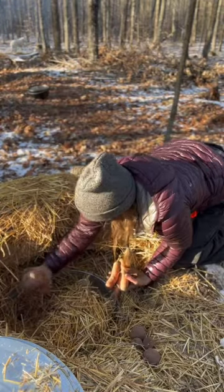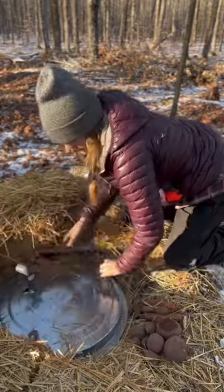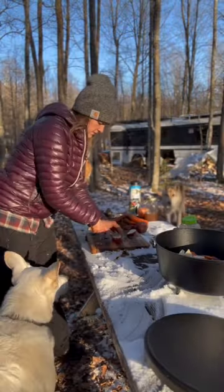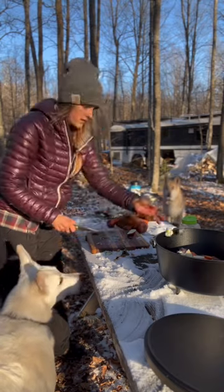Akilah loves the root cellar. I grabbed some carrots and potatoes and closed it back up. Then I put the meat in and added rough cut potatoes, carrots, and onions.